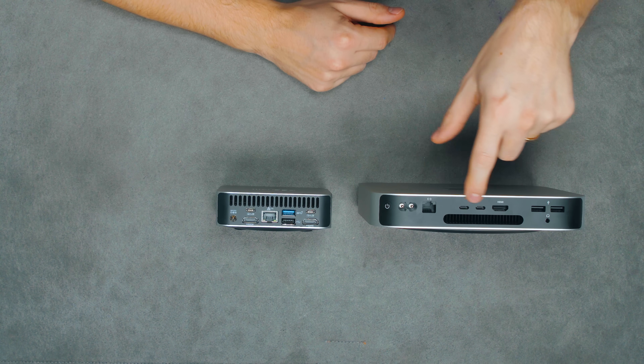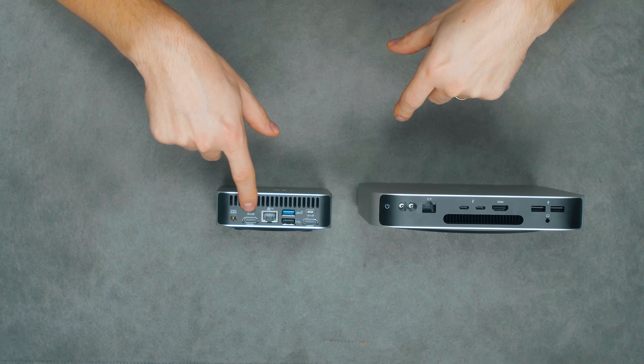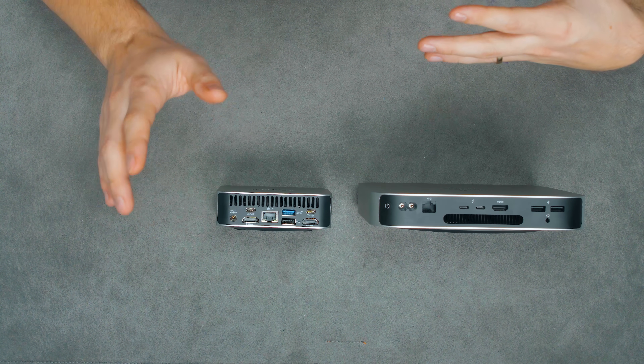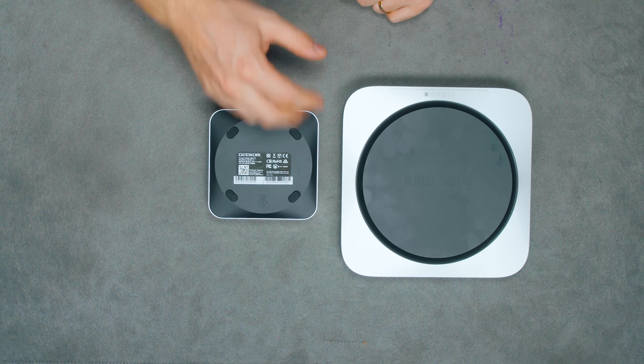The only downside is that the Mac has two Thunderbolt 4 ports, whereas the A7 has one USB 4, which is pretty much the same as Thunderbolt 4. The bottom of the devices is very similar as well.